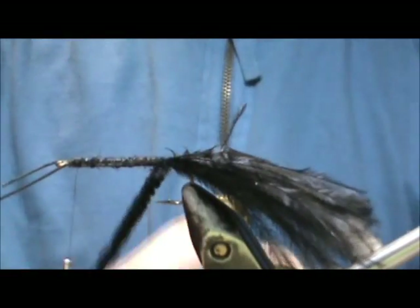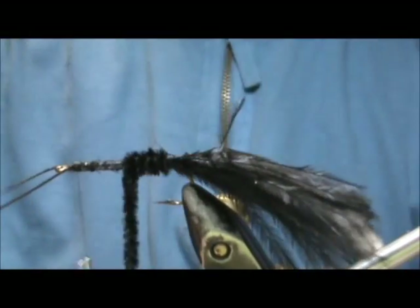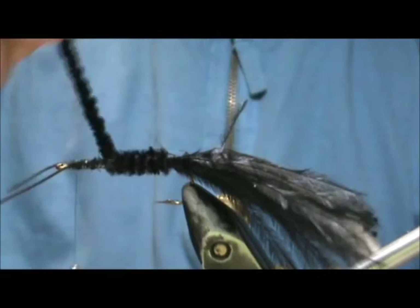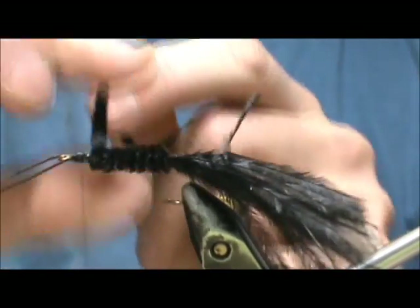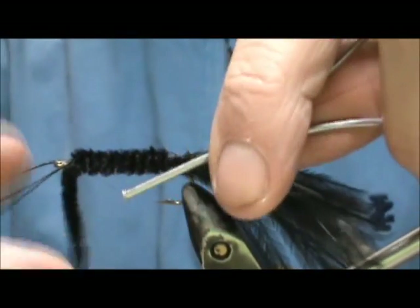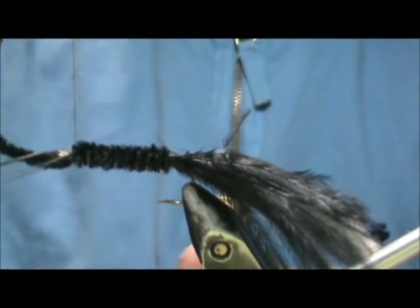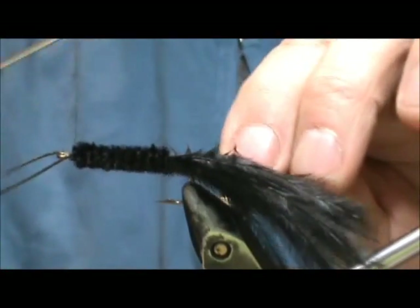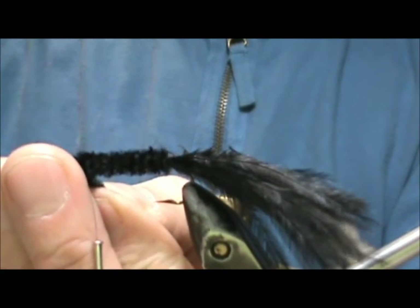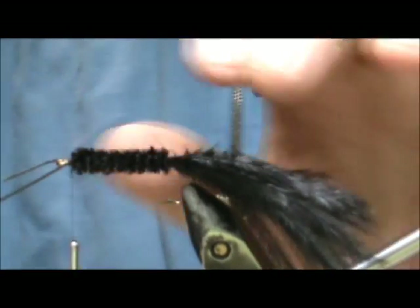Now I'm going to take the black chenille and wind that forward, tie that off, and put a couple wraps in front of it.